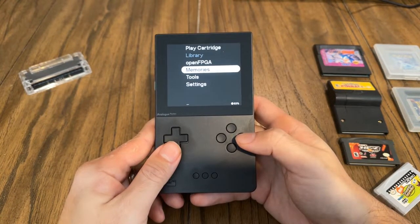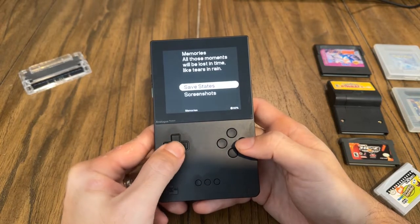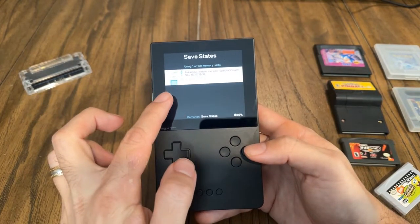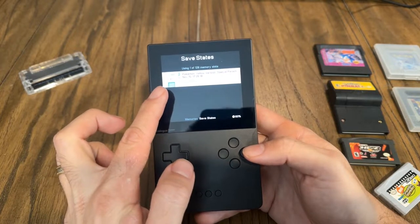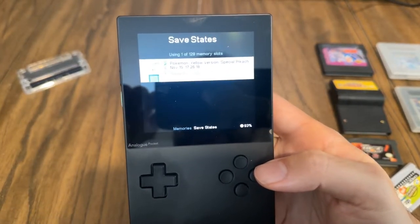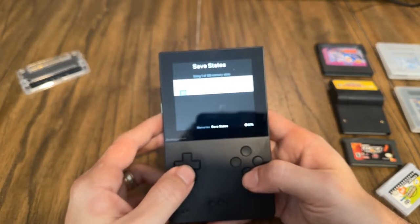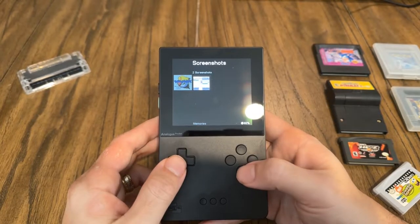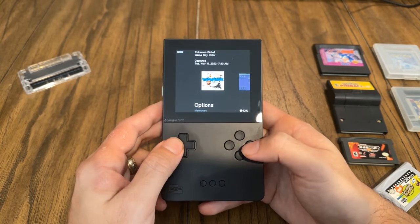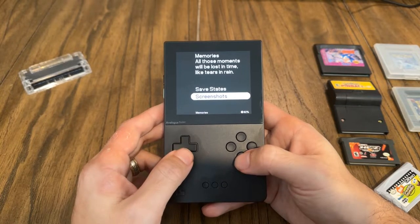Memories is basically save states. They finally added this recently. You have two options: save states and screenshots. Save states shows all your saved games, and there's a little screenshot they just added a couple of weeks ago — so now when you do a save state, you'll have a screenshot of exactly where you left off. It tells you Pokemon Yellow version, Pikachu, the date, and all that. You have up to 128 slots across all your games. Screenshots lets you take screenshots of different parts of games.